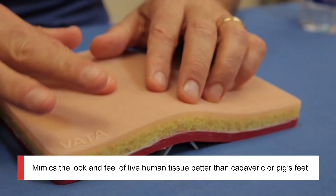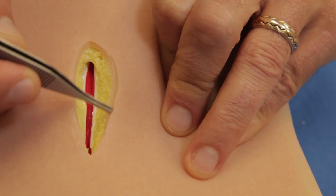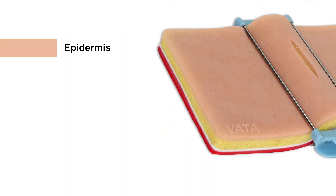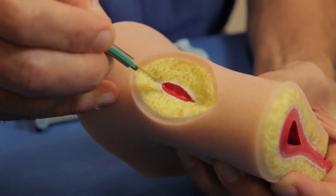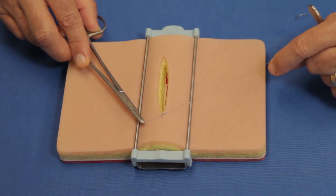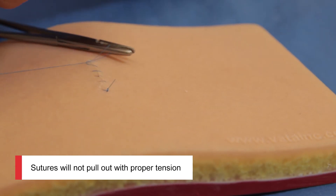Let's start with the suture pad. It's five by eight inches in size, and what you'll notice when you pick this up in your hands is that it's incredibly lifelike and really simulates natural tissue. There are five separate layers: epidermis, dermis, fat, fascia, and muscle. The sutures really hold compared to cheaper plastic and rubber pads, and you can truly practice as if you were suturing natural tissue.